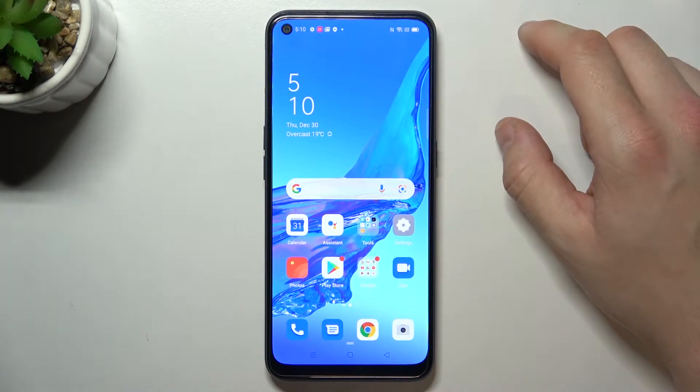Hello! In front of me I've got Oppo A53s. In this video I'll show you how to hide notch.